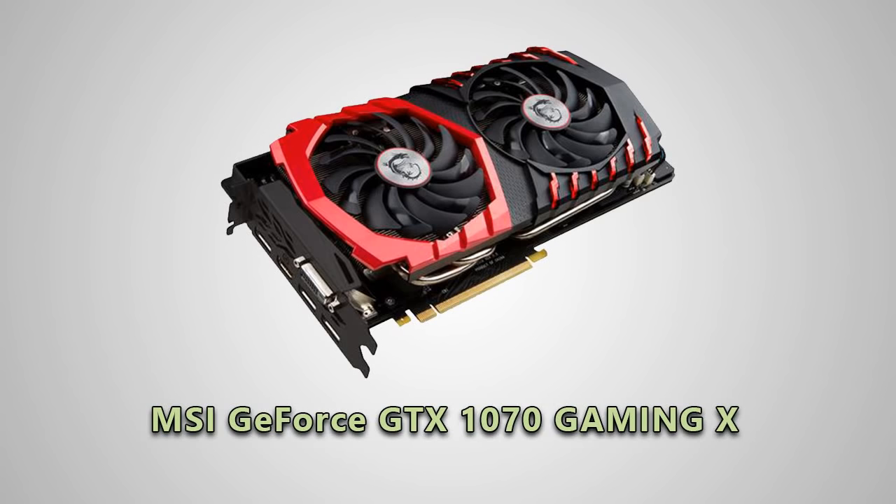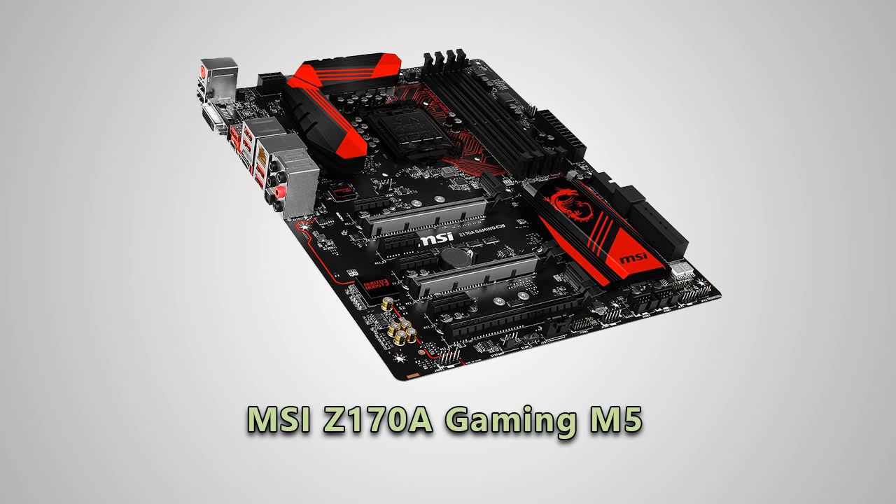I have paired that with an MSI Z170A Gaming M5 motherboard, which is probably overkill, but I like that it will allow me to upgrade my card and processor in the future, since I didn't go full high-end on either of them.